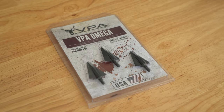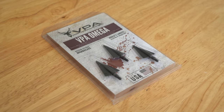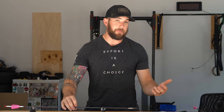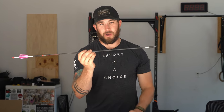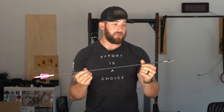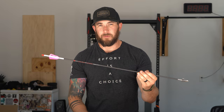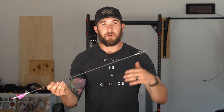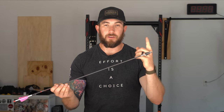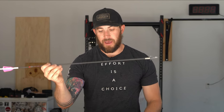These VPA Omega heads are a single bevel broadhead and they come in both a right and a left grind. The ones they sent me were a right grind, so I made sure the fletchings on the back of my arrow are also fletched to the right so the broadhead and the fletchings aren't fighting against each other going downrange. If you have a right grind broadhead and left fletch on your vanes, you're going to be fighting downrange. So one of the most important things with a single bevel is making sure your broadhead and fletchings match.